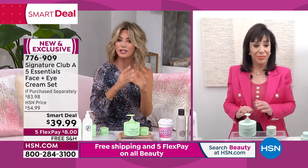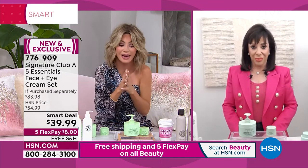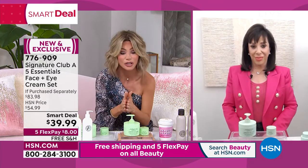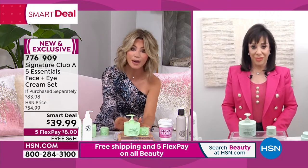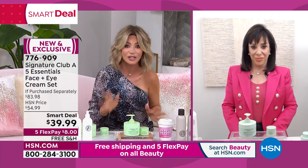This is all skin types, all ethnicities. We've never done something like this. So if you've been a lover of the Five Essentials, which does it all, you've got to be ordering this right now. It's only $8. We've never done that before for double up on the face as well as the eye.